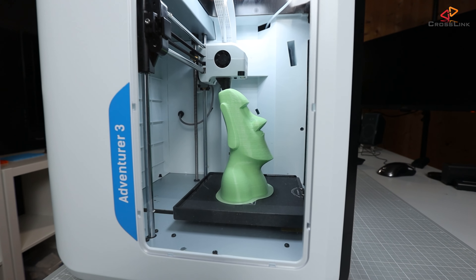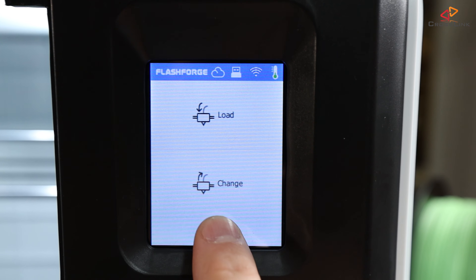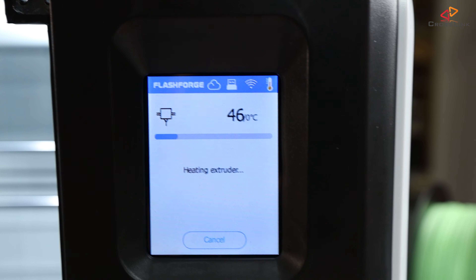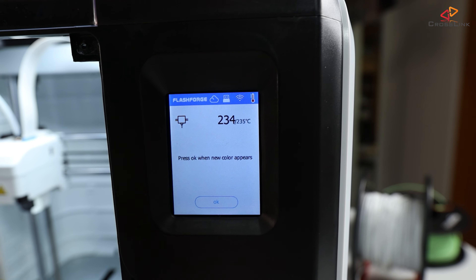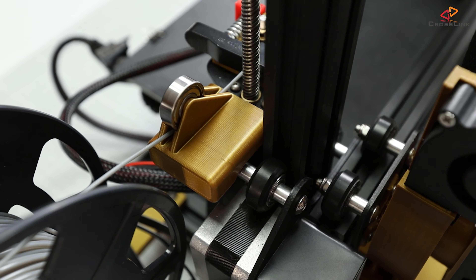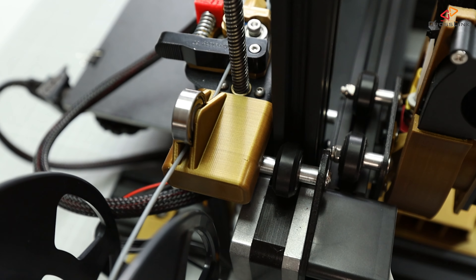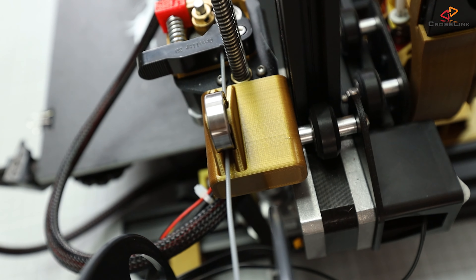Filament change is one of these things where some of you might say, what's so complicated about it, it's so easy. For most part I would agree, but on the other hand I've seen printers like the Adventure 3 where the filament change is done through a simple button tab in a touchscreen menu and the process is completely automated. I want this on all of my printers. I'd also like to install a filament runout sensor on this Ender 3 soon, and the filament change function will be used in combination with that sensor.